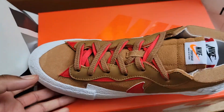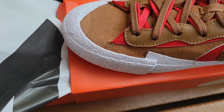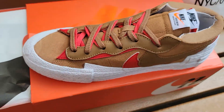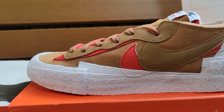I feel like this is the best colorway to come out for all the Blazer Sakais — not just because I got this one. As much as I'm a fan of green, I didn't get the Travis Scotts, but these brown ones look better than the iron gray and better than the orange. I'm not a fan of low tops, but these are definitely cool.